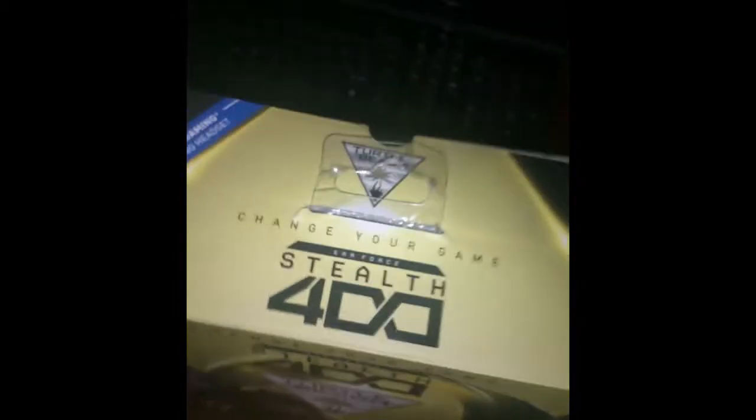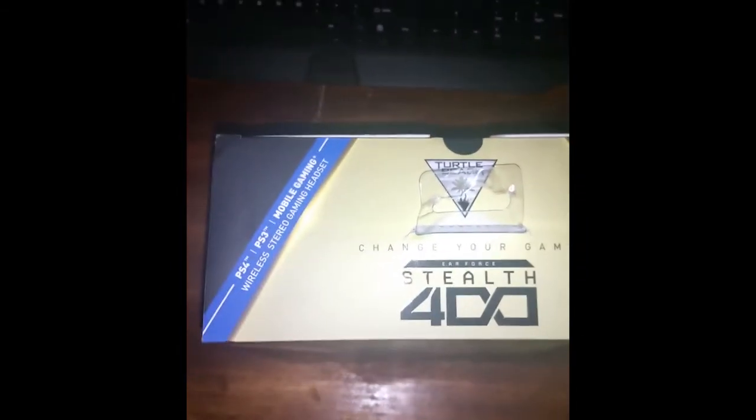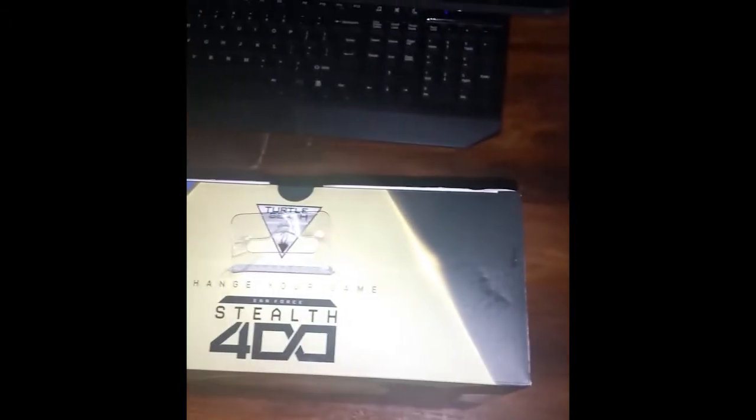Let's get this thing unboxed. So you can see the top here — it's just the name and stuff. Open it with this tab. I'm having a little bit of trouble with it. There we go, got it. You can tell I already had this open, so obviously I'm not going to have everything that was actually in it when I bought it.